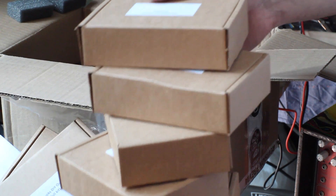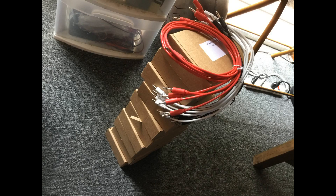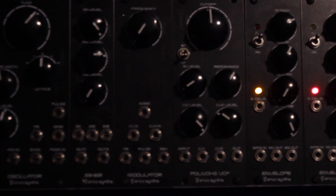Holy shit! The bundle is a Polyvox inspired 84 HP system with two VCOs, two envelope generators, a duo VCA, a noise and modulation source, a MIDI to CV converter and an output module. I decided to start with one of the oscillators as I'd been wanting an analog VCO in my system for a while.